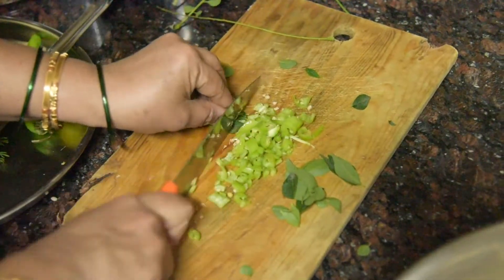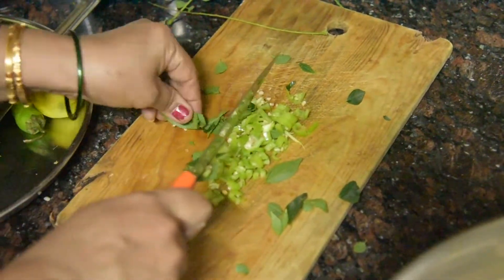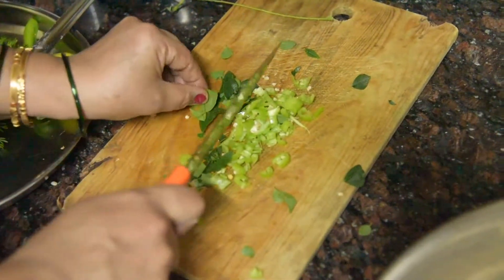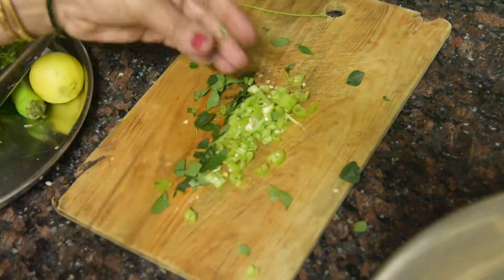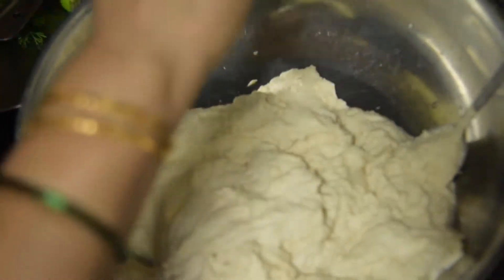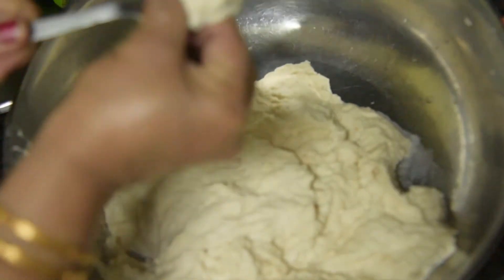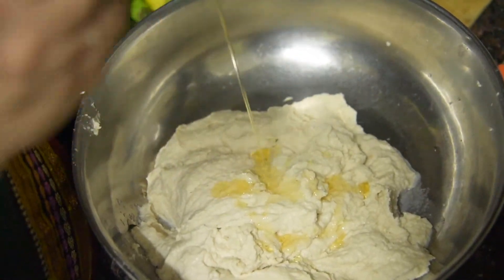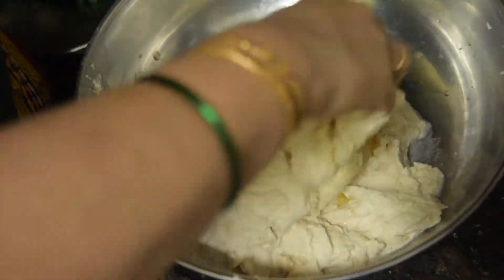We will cut the oil twice. First, we will add 1 tablespoon of salt to the batter and feed this batter by hand. Add 1 tablespoon of salt and a little water, then knead it well.